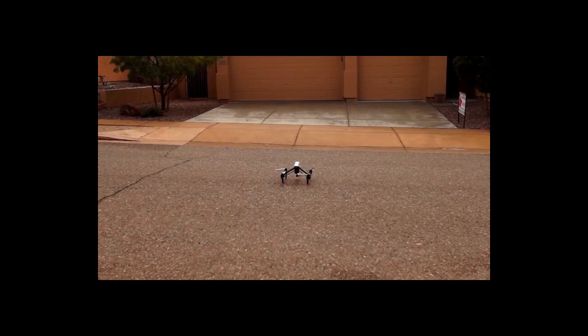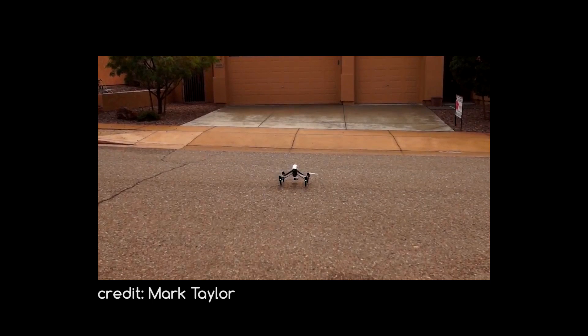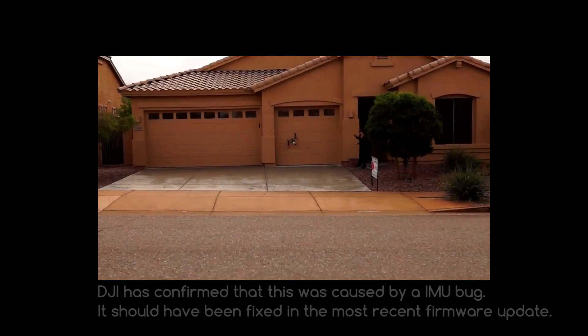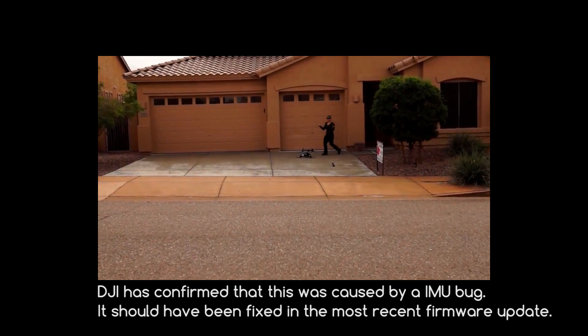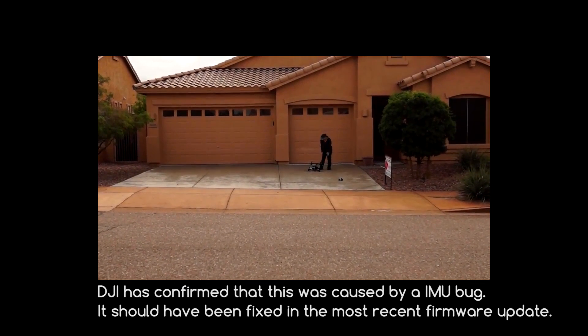We didn't try any of the automatic functions on it. It's got an automatic liftoff and an automatic landing. In fact, after the first Inspire 1 was sold, the first Inspire 1 crashed. This video was uploaded on YouTube last week. The pilot who uploaded it doesn't say what actually caused the crash — he was doing an automatic liftoff. But it shows that there is still stuff that needs to be fixed in the firmware.